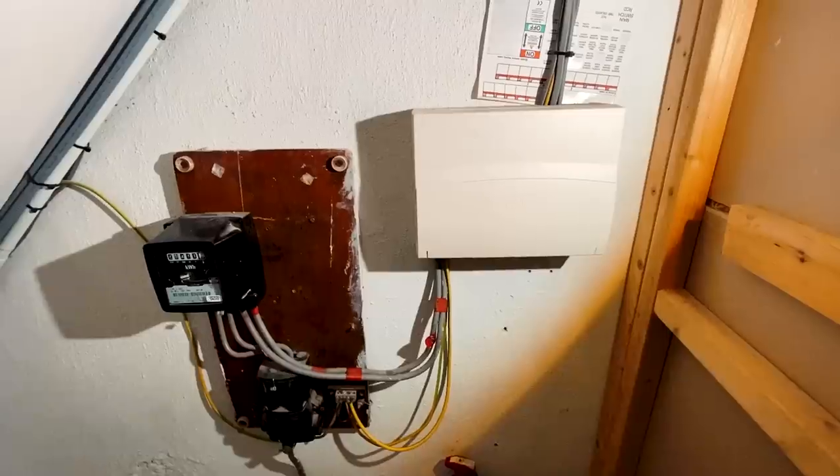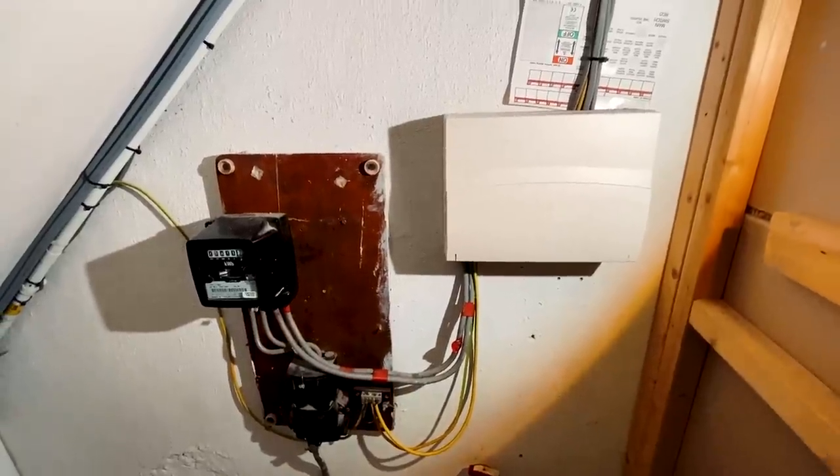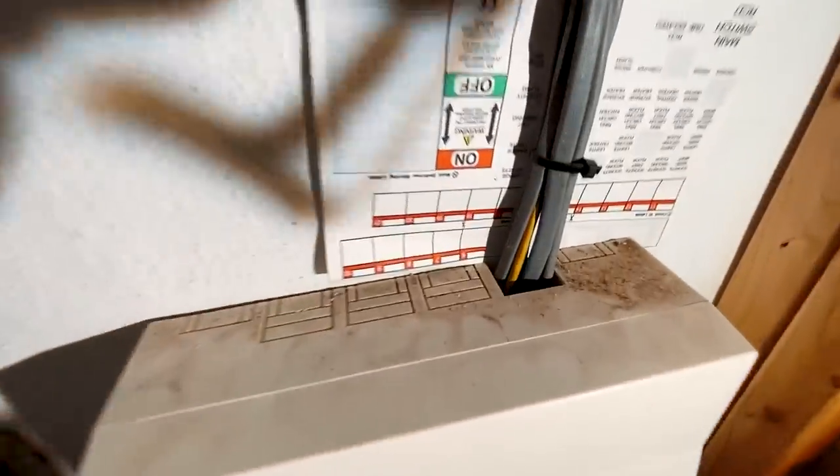As always, if you enjoy my videos hit a thumbs up and subscribe to the channel if you haven't done so already. Let's get into it. So this is the current consumer unit — the landlord's asked us to change it, even though it was not really necessary; we could have just sealed up this hole in the top.